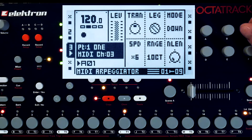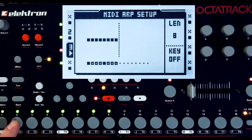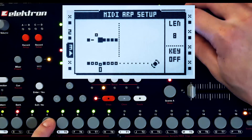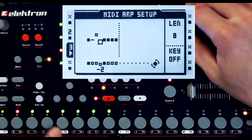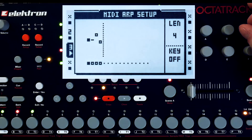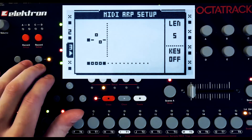Just going to randomly pick an arpeggiator mode. Time to spice this arp sequence up a little bit — time to spice it up and bounce it.